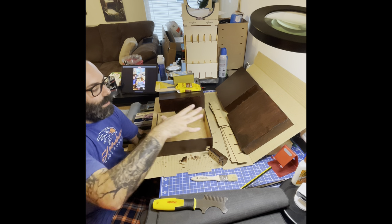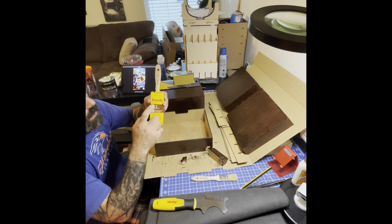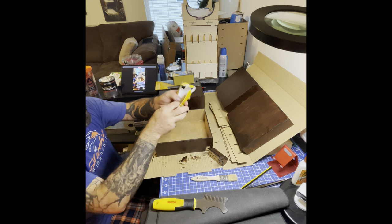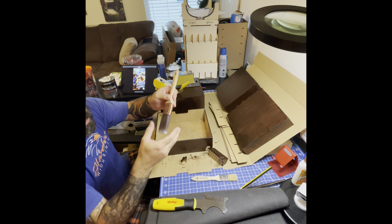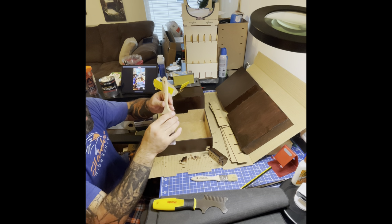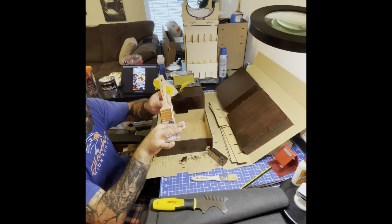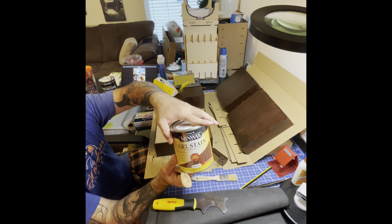When it comes to staining, you do want to spend money on a good brush. The best brush in my area is a Purdy brush. You can tell it's a good brush because it comes with a protective cover and very nice soft fibers. When you're painting, you don't want to soak the whole brush. From there, you use the Minwax gel stain.